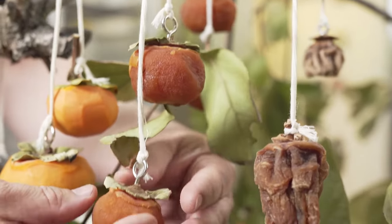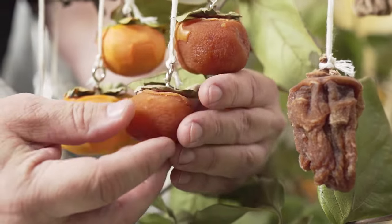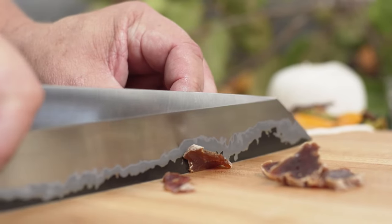My name is Keith Lord, owner of Strategy 14. Today I'm going to show you how to make Hoshigaki. Hoshigaki is a Japanese traditional method of drying persimmons. It goes great with anything — it really tastes like fall.